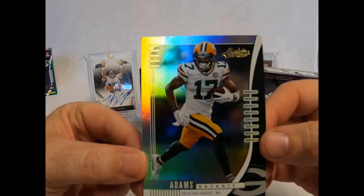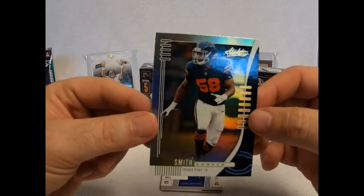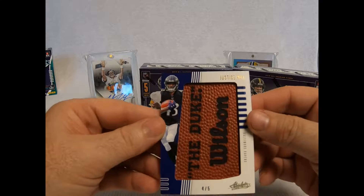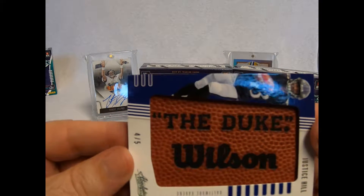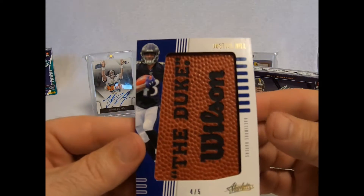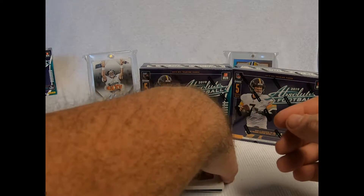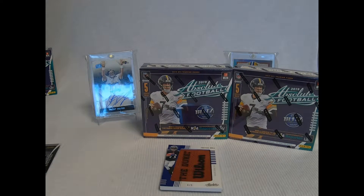I like the base set — base is really neat. Raquan Smith, that would be for my kid, he's a Bears fan. Justice Hill — whoa! Four of five! That is freaking sweet. That is a very, very, very nice card. This sucker is thick. I have to figure out how thick this thing is. I got some really big mags here. I have a 180, I think that would be right. Let's see if this works.